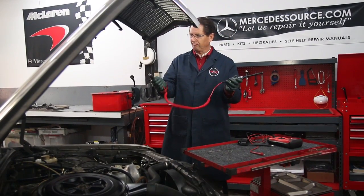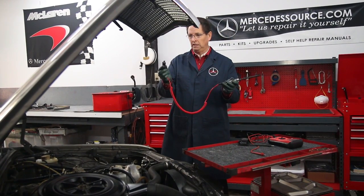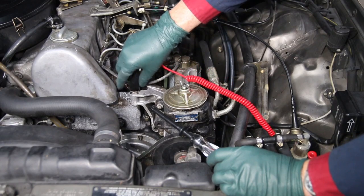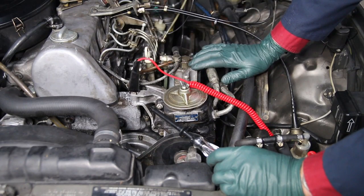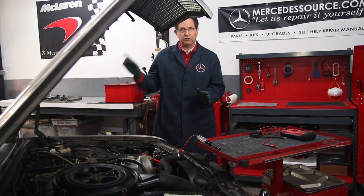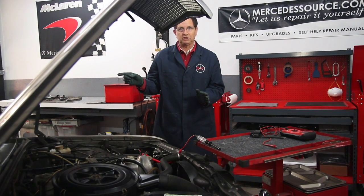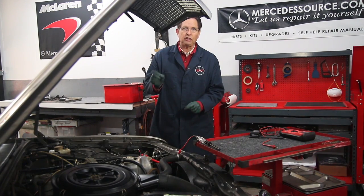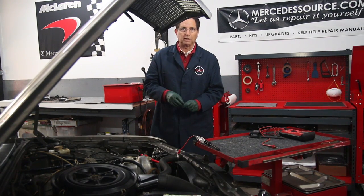Take one end — the clamping end — and clamp it to a good ground on the engine. Then turn the key on to the pre-glow position and I'll show you how to use the meter to check if you're getting power at the glow plugs.